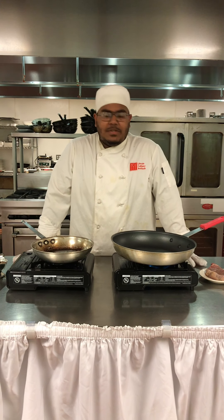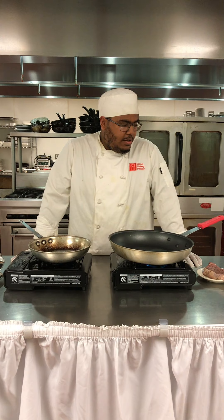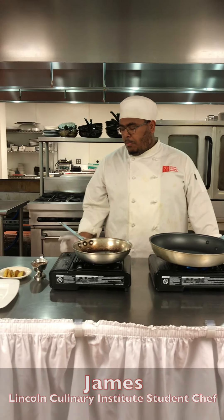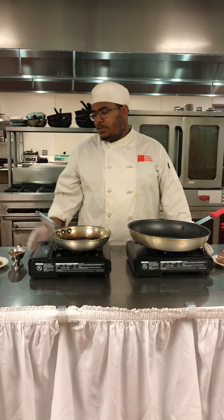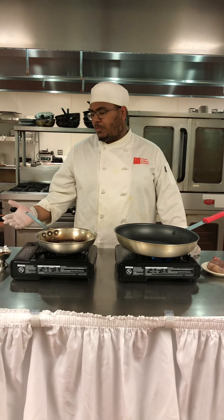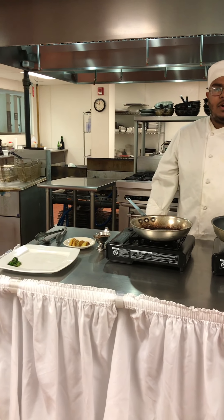Hi, my name is James and today I am making a New York Strip steak with a mushroom brandy sauce, a side of potato that was pre-roasted with parsley and butter, and sautéed and fried.